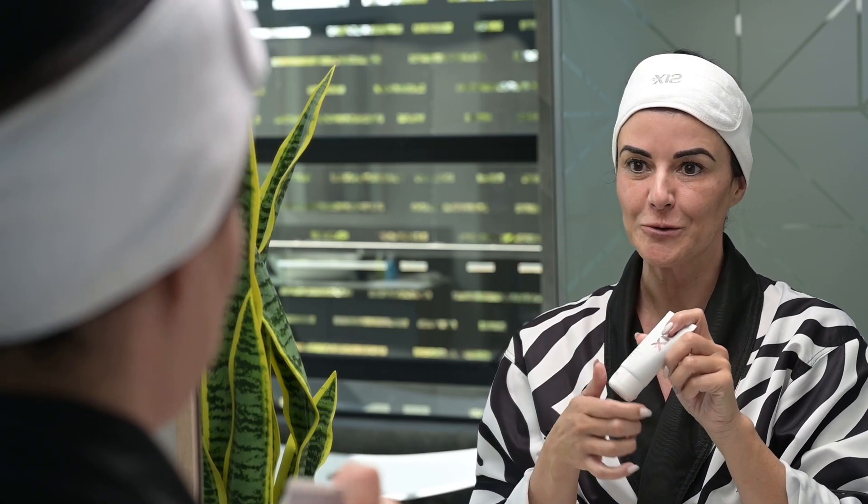If you ever have those days where you don't want to put on foundation, we have the most beautiful solution for you. It's our BB Cream. And look how easy it is to apply.